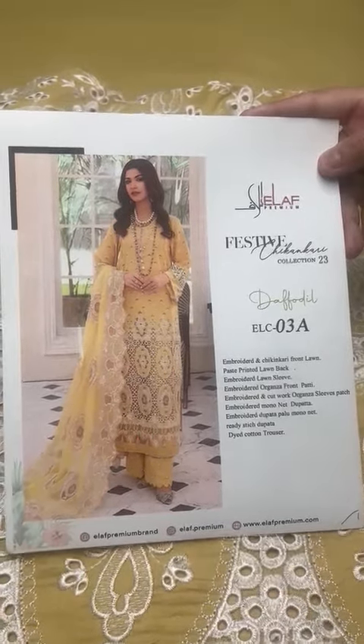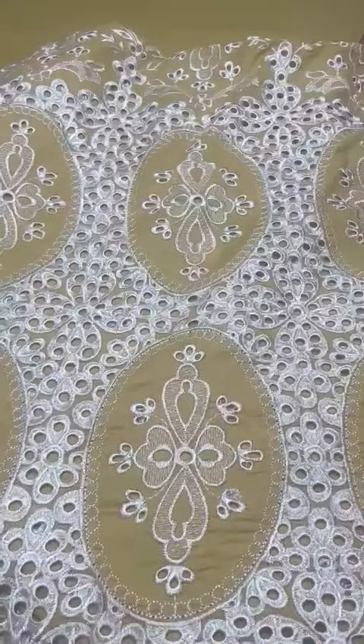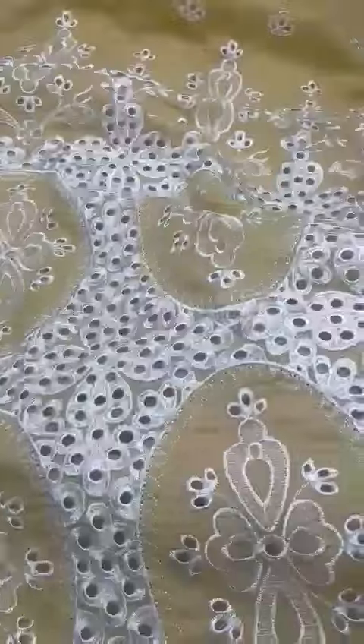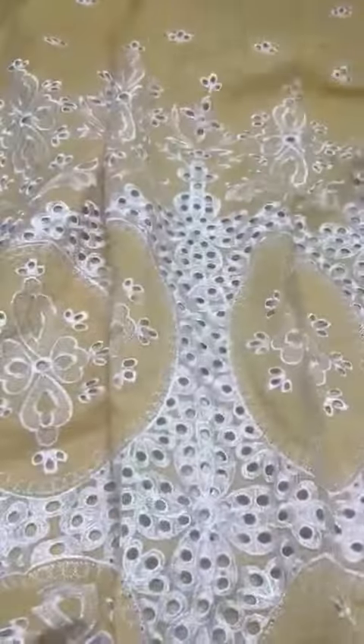Assalamu alaikum, premier chicken kari collection 23k upsoora design share kare, 1970 brand in lawn pay. Iska front heavily embroidered hai, heavy chicken kari ke saath bahut upsoora chicken kari, iski heavy front beautiful design hai.